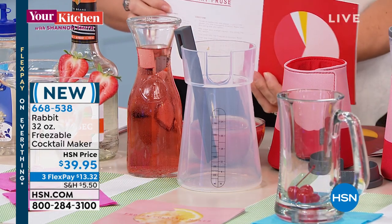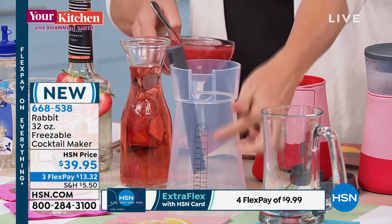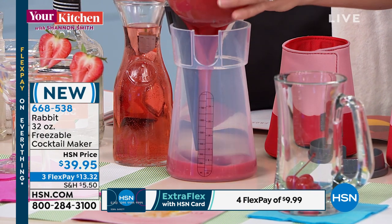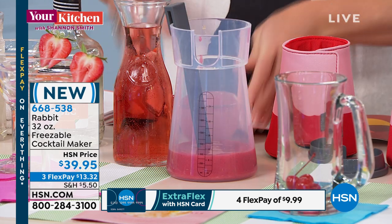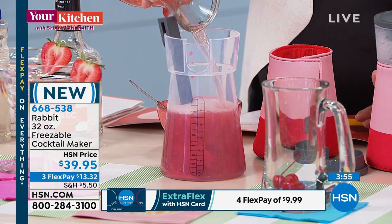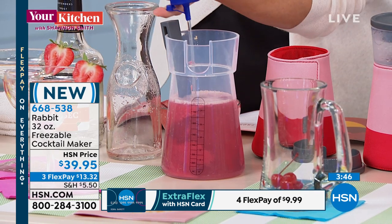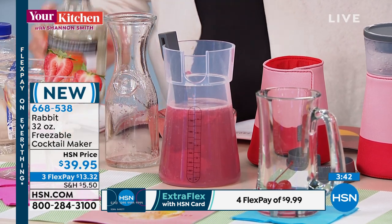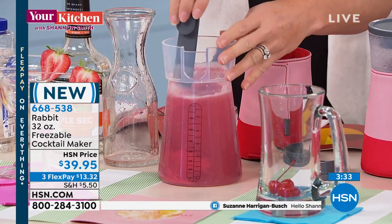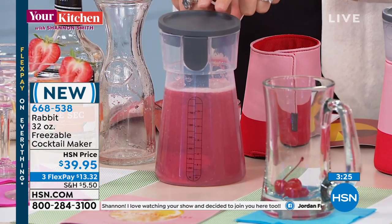This is the strawberry frosé — frozen rosé. The little silicone is dishwasher safe, and it has measurement marks so you can mix right on the inside. There's the strawberry purée — about two cups or 16 ounces. Then pour in your rosé or your favorite brand of rosé. The recipe calls for two ounces of simple syrup and about two to three ounces of triple sec. Give it a little stir, the cap sits right on top, and then take it to your freezer for eight to ten hours, or just do it overnight.